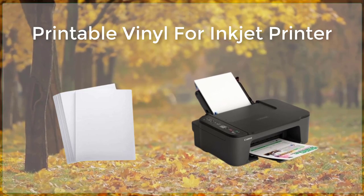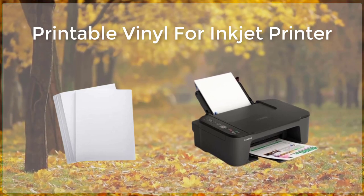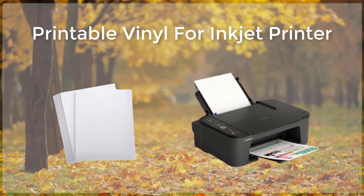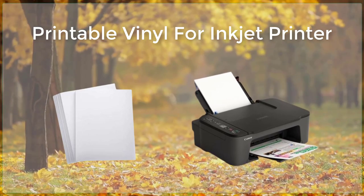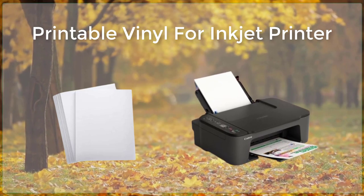When printing on printable vinyl, it is important to use a high-quality inkjet printer that is specifically designed for use with this type of material. This will ensure that the colors of your design come out vibrant and true to life. After printing, you can use a vinyl cutter to cut out your design. This step is optional, but it is a great way to create precise shapes and sizes for your decals and stickers.